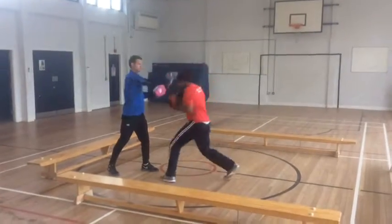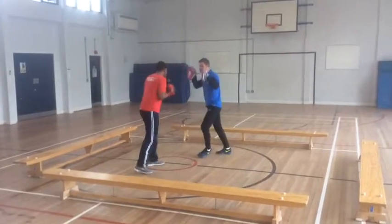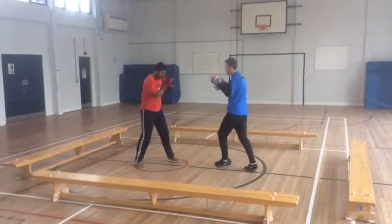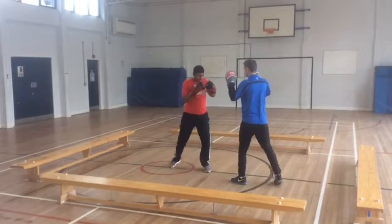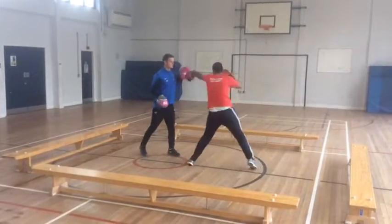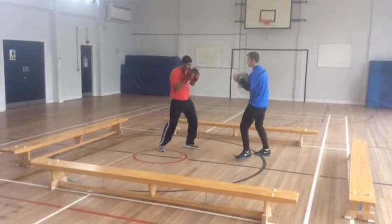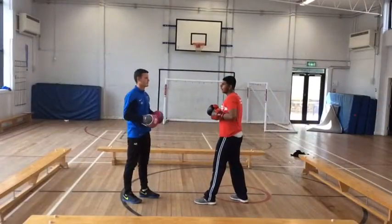Now as you can see I'm doing a double jab and a one-two, mixing the combinations up and getting my blood flowing. It's all about movement after the punches so you don't get caught — as soon as I punch I bring my hands back up so I'm not getting caught, moving in and out on my toes so you're not standing there trading shots.